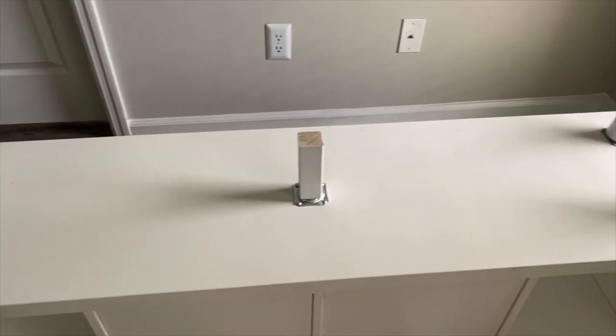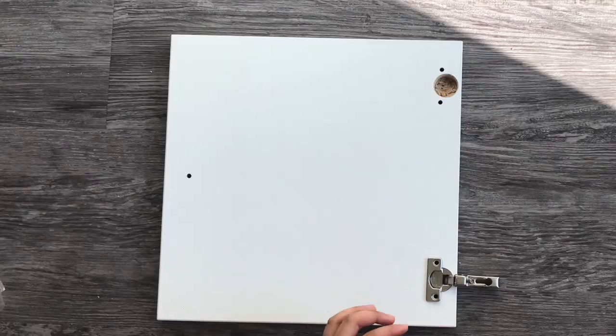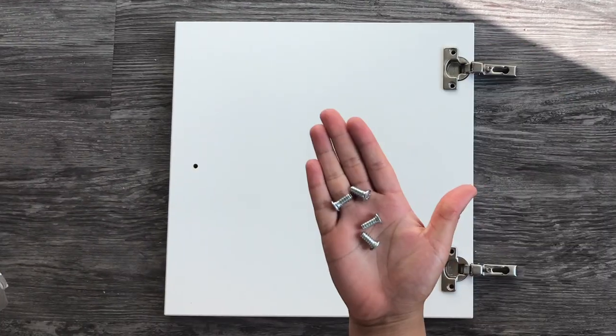Now that your leg plates are in, you're almost done. The next step is to insert the two IKEA doors. They also sell drawers — I went with the doors, but I'll link both down below. First, you're going to want to attach the hinges to the doors.